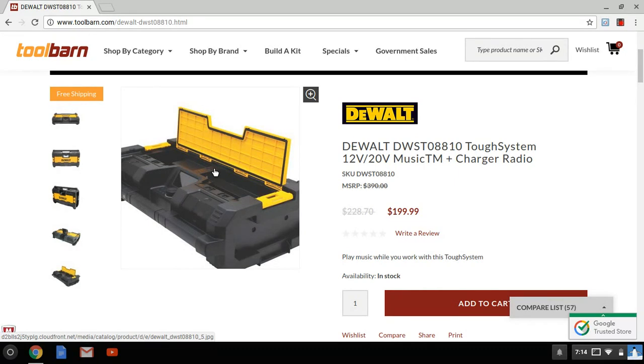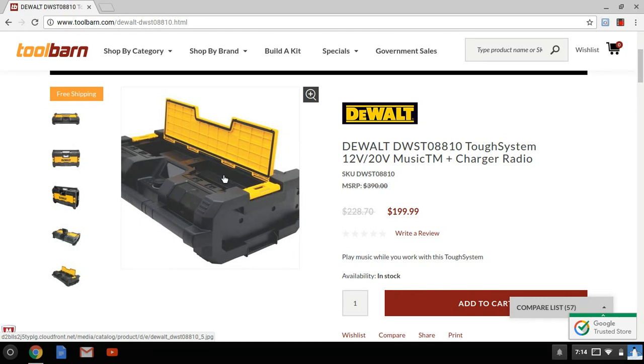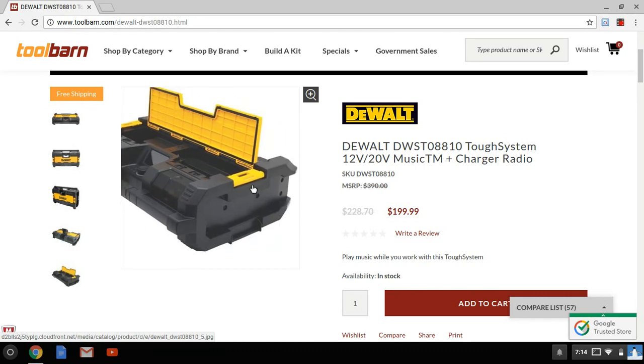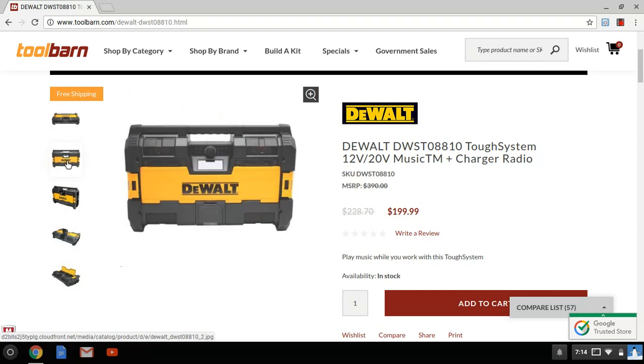It's a pretty big compartment — you could fit a lot of stuff in here. You got the two clamps right here — this is how you connect it to your Tough System. It'll connect to any Tough System that you have. You can put it up like this if you don't have a Tough System; you don't have to worry about it, you can just use it as a regular radio. DeWalt is running some good deals on their Tough System boxes, so you might want to get into the whole thing, but if not, you can use it just as a radio.